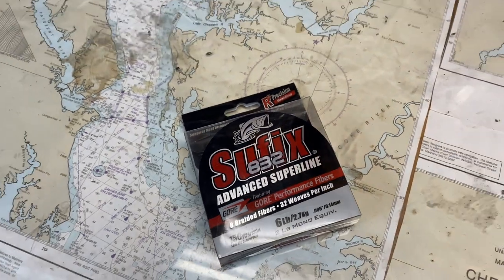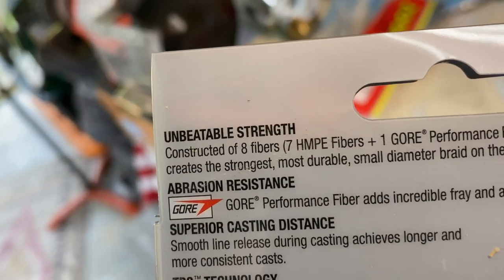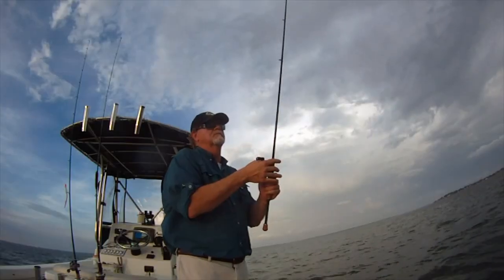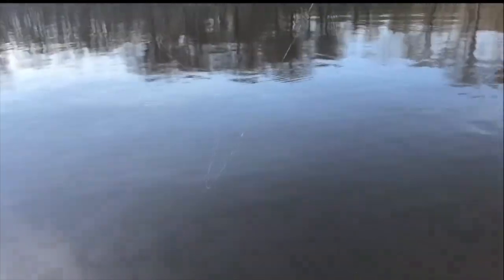Finally, Suffix 832. The 8 stands for 8 strands of fiber — 7 of which are Dyneema and the 8th is Gore, like in Gore-Tex. It makes the line extremely strong and very smooth. The trade-off is that the line sinks instead of floating on top of the water like most braid. It's a superior line and my very favorite for jigging, but it's not always the best in applications where you need to see your line float on top of the water.